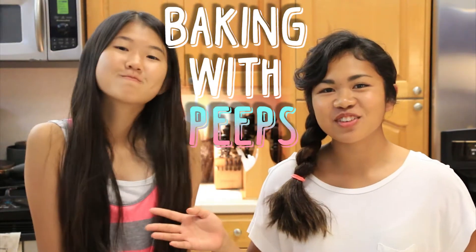Hey peeps! This week's video is Baking with Peeps, and today we are baking pumpkin crunch.